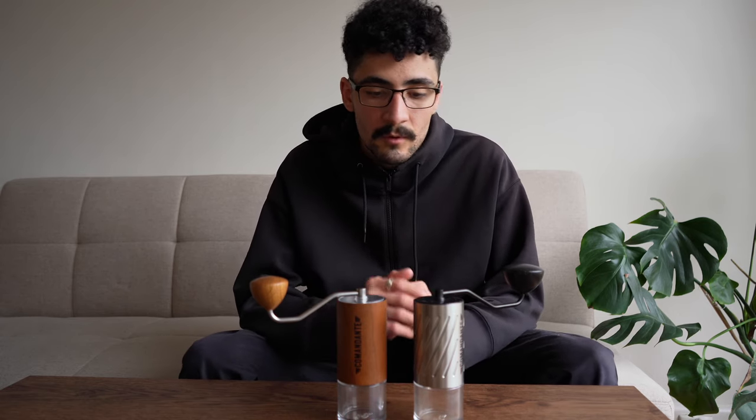We do want to come out with a more solid review on this grinder, so any questions would be super helpful. We'll collect them all, sift through them and come out with a proper review in the next couple of days. Thanks so much for watching — make sure you subscribe and we'll see you in the next video.